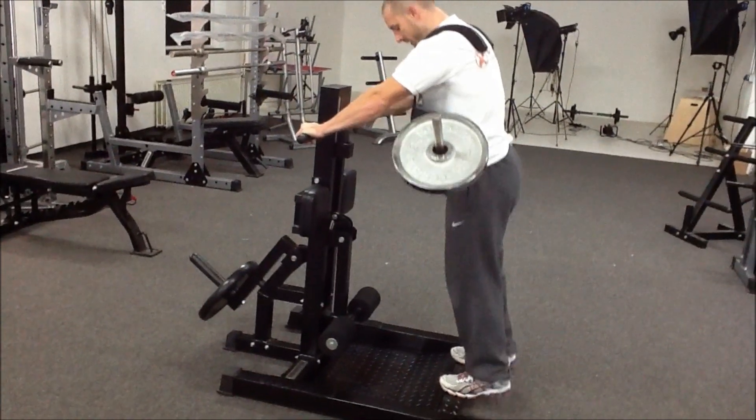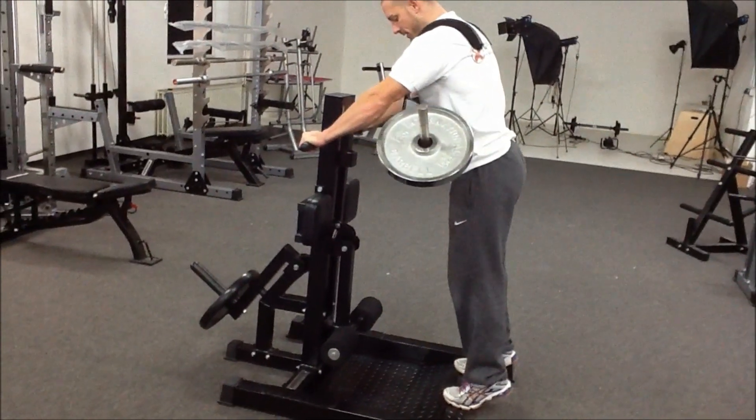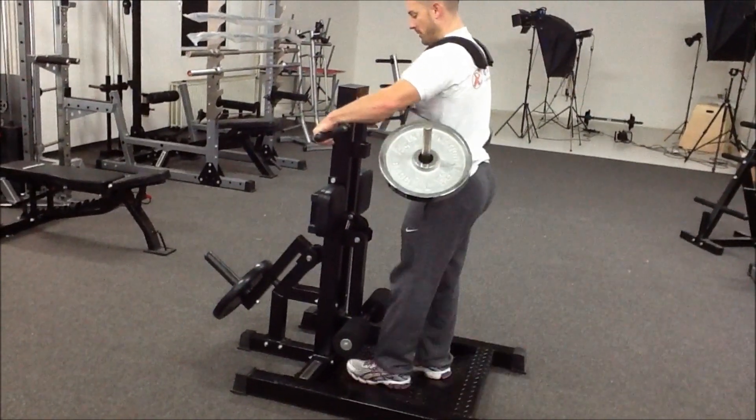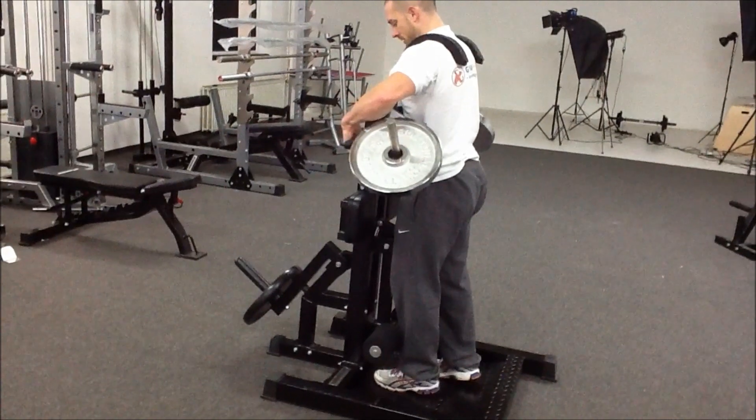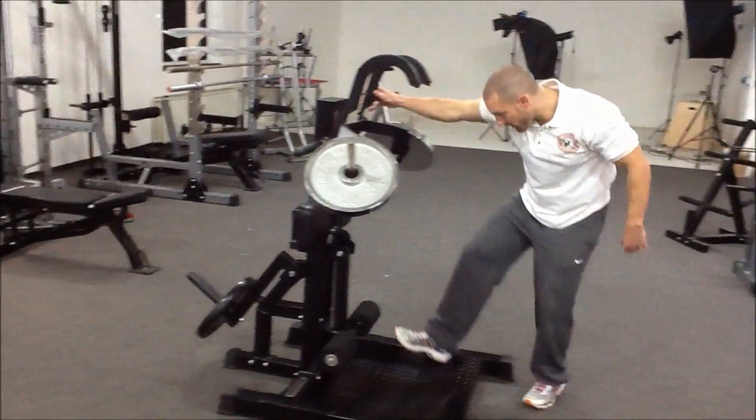On the rear of the frame, there's a perfect block for calf raises. If we pop that back on there, I'll show you the leg curl.